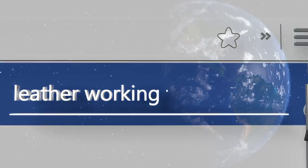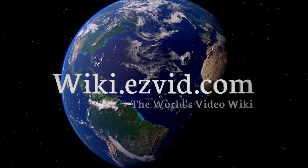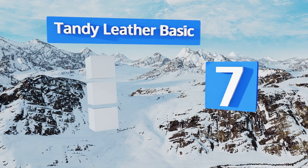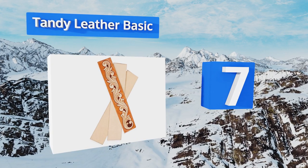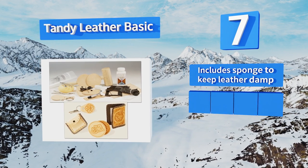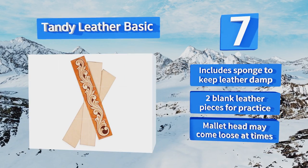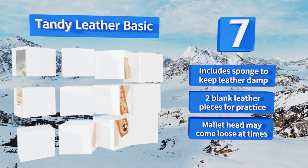At number seven, the Tandy Leather Basic is an entry-level offering that includes everything you will need to learn the craft. It comes with an adequate selection of devices plus detailed instructions for creating things like wallets and coin pouches. It includes a sponge to keep leather damp and two blank leather pieces for practice, but the mallet head may come loose at times.